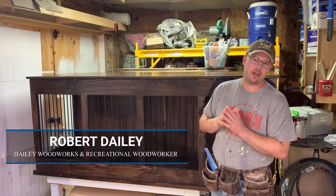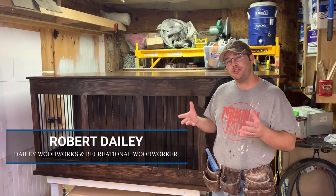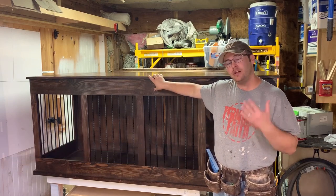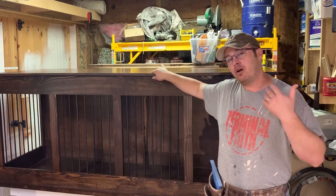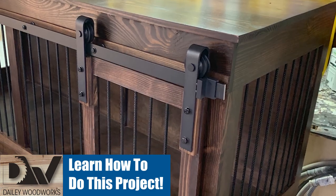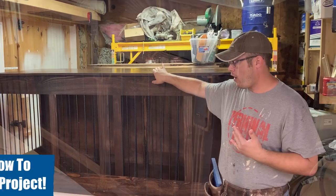Hey guys, this is Robert with the Recreational Woodworker. Today I'm going to show you how to install barn door hardware onto this double dog kennel. Our normal plans are for hinge doors and I've modified this design slightly to allow for the barn door hardware.